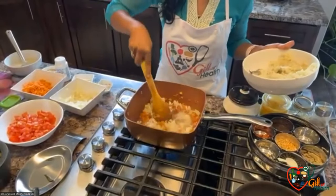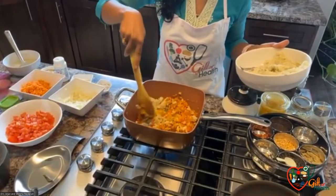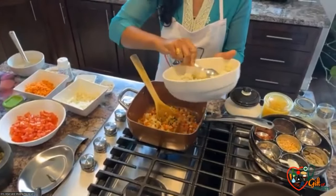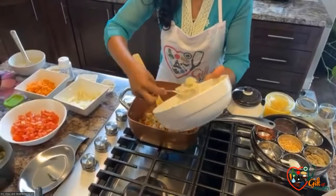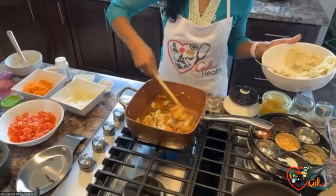Flax seeds — some people consume them as whole flax seeds, but so many studies show that flax seeds must be powdered before consumption. It's not that it is a must, but it increases the bioavailability when you grind it into a powder. It increases bioavailability because flax seeds themselves are hard to digest.